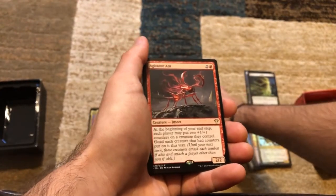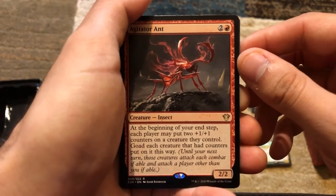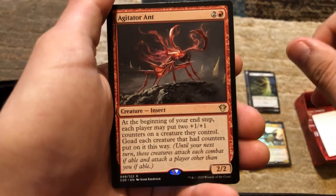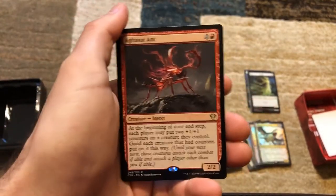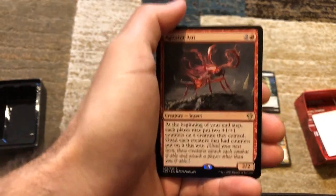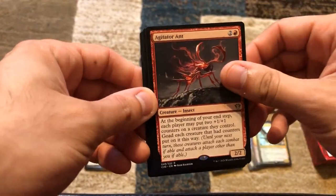We've got Agitator Ant — two and a red for a 2/2. At the beginning of your end step, each player may put two +1/+1 counters on creatures they control. Goad each creature that had counters put on it this way until your next turn — those creatures must attack each combat if able and attack a player other than you if able. This is great early game, but when it comes down to late game in a 1v1, all those goaded creatures with counters can attack you — you could be dealing with a 15/15 or 20/20 by the end of the game.